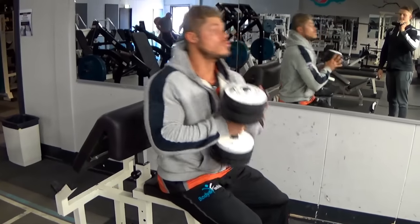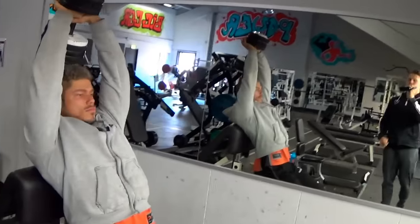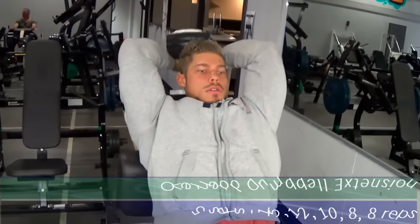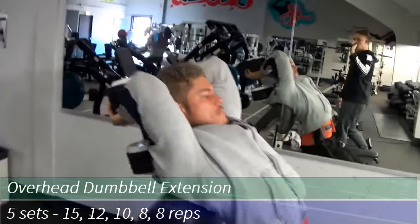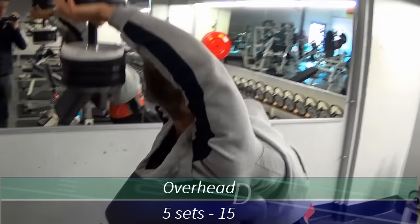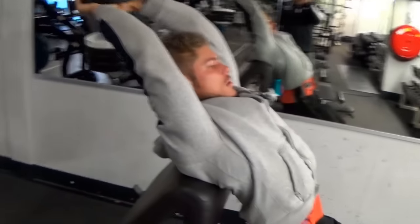Hello guys, you are watching VG Vintage Genetics, here to spread the message of classic bodybuilding and the art of the golden era. Today we'll be doing exercises brought back to the very basics with simple principles behind them, which I'll explain in this video. We are training arms today.